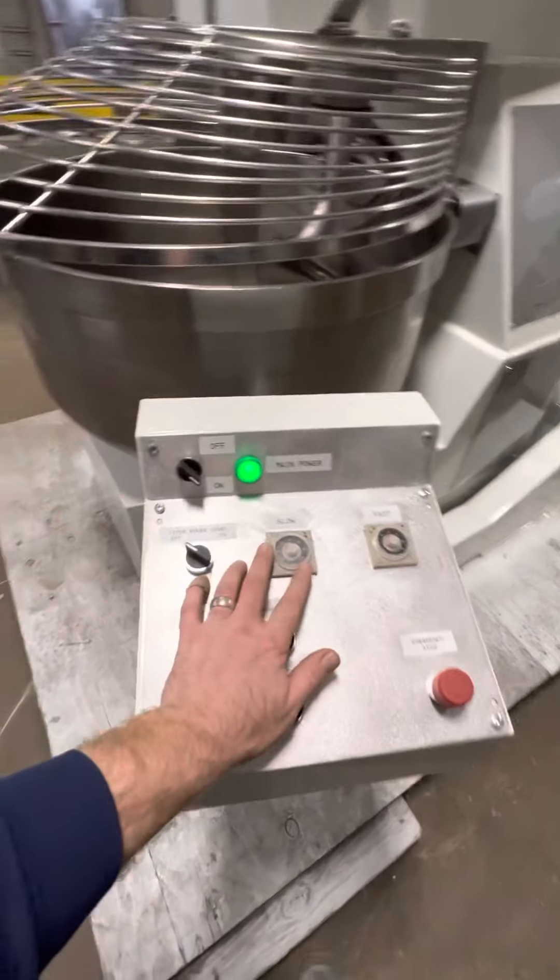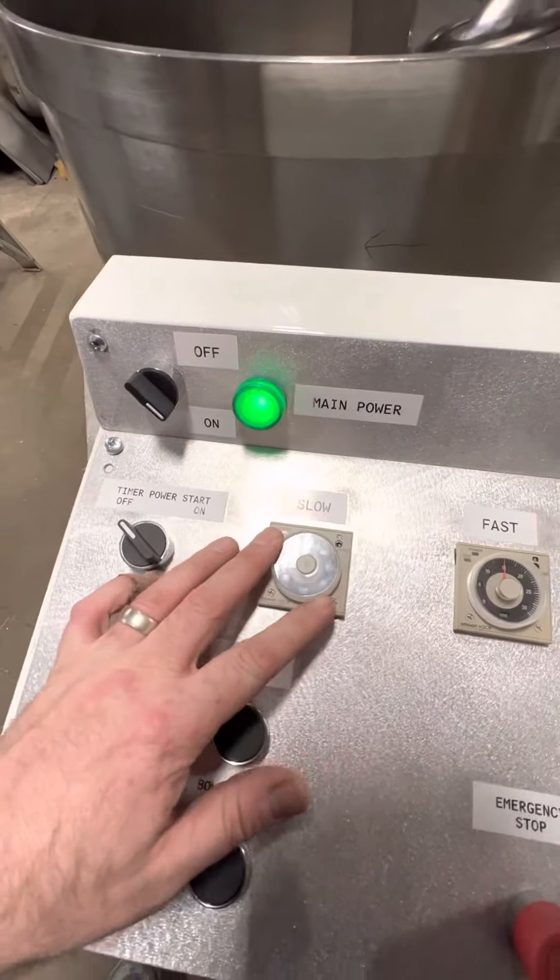Main power is on. Timers are in seconds for the purposes of the video here.